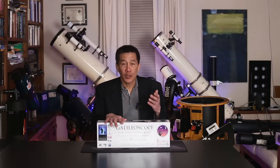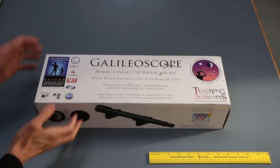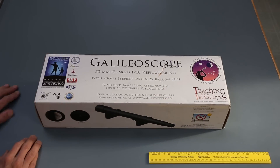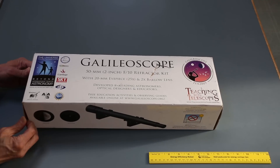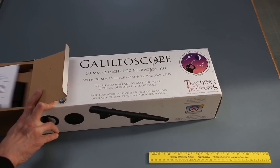They do occasionally run sales, and if you are an educator who buys in bulk — I think you have to buy at least 10 pieces — they'll sell them to you somewhere in the mid-30s. Check Explore Scientific's website for the current deals. So on to the unboxing. The carton is remarkably compact. It's hard to believe there's a whole telescope in here, but I want to repeat: this is a kit.